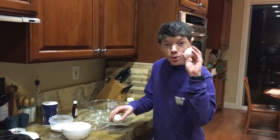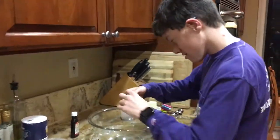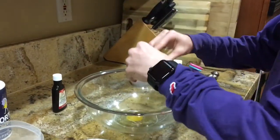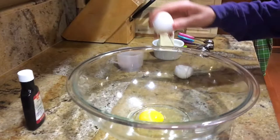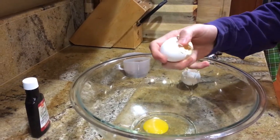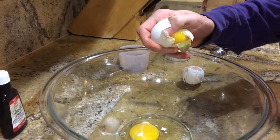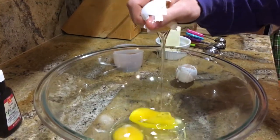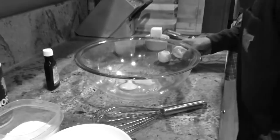First, we gotta put in two eggs. I'm gonna try this with one hand — put this hand behind my back. I'm failing. Yay! Oh no, I got so much shells in there.